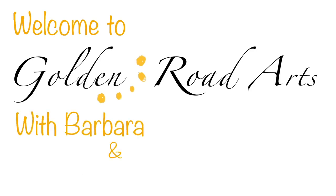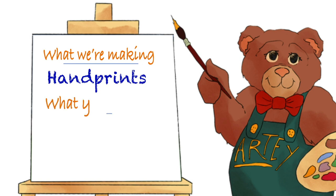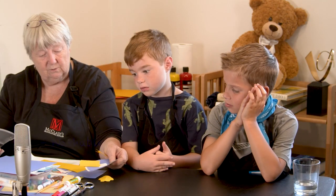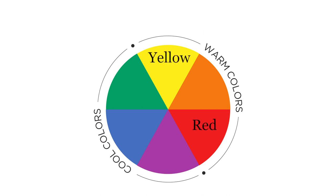Golden Road Arts is a non-profit that offers art classes for kids so they can make the most of their own creativity. One of the things I really want to talk about today is a color wheel. Do you know what the colors are in the color wheel? Have you learned that at all in school? There are three colors that are the most important on a color wheel and they're in a triangle. What do you think those three important colors are? Good job, yes, that's exactly right.